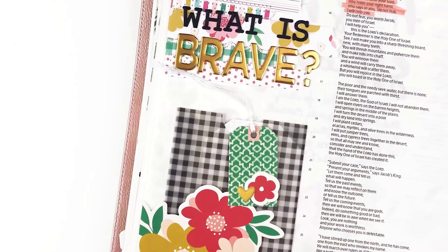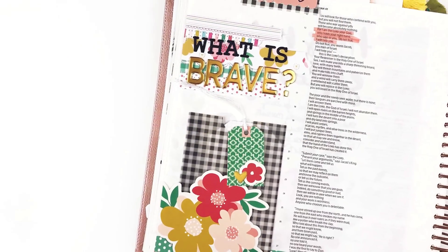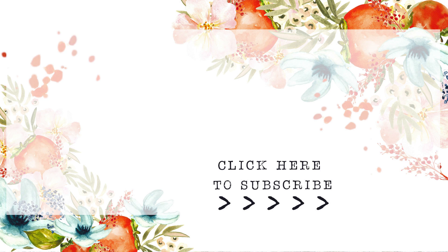You can head over to the Felicity Jane blog to see more close-up photos, and check out the description box for links to everything I used today. If you have any questions or comments, be sure to leave those down below. Give this video a thumbs up if you enjoyed it, subscribe to my channel if you're not already subscribed, and until next time — thank you so much. Bye-bye!